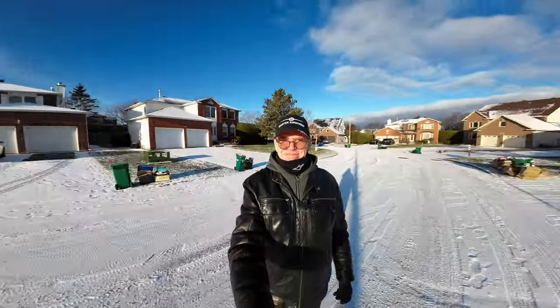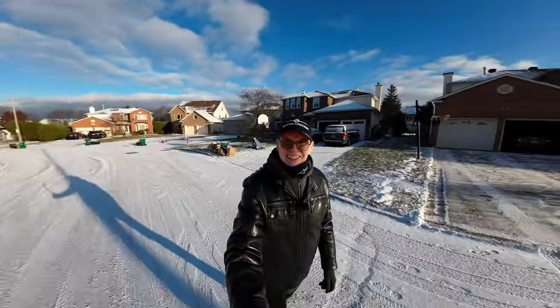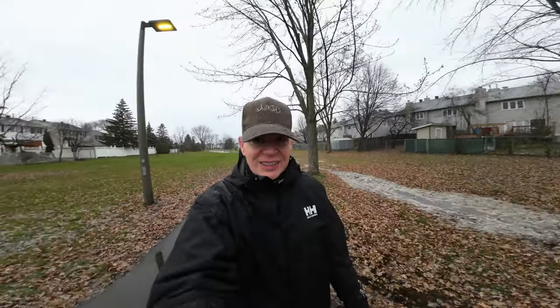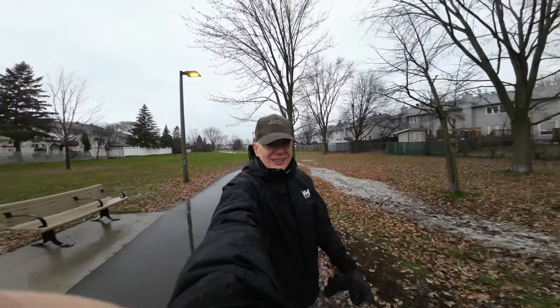Hey everyone, welcome to my channel. I'm indoors today because it's not a good day to go outside and film anything. Do you remember yesterday I was outside showing you all the snow that had fallen? It was beautiful, it was sunny, it was great. And today it is rain, rain, rain — it's melted all the snow because it's very, very warm. So I'm indoors for a review, and the product I'm going to show you today is right here.